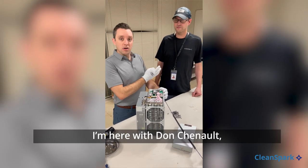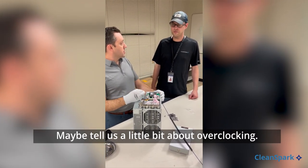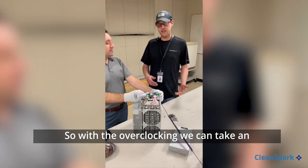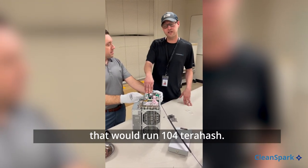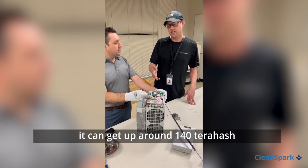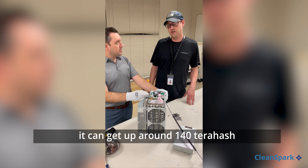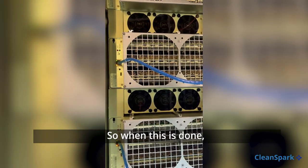The last step — the secret sauce — is we're going to put in software that's going to allow us to overclock. I'm here with John Chenot, our director of mining operations. With the overclocking, we can take an out-of-the-box factory unit like this that would run 104 terahash, add the software, tune the power and frequencies, and get it up around 140 terahash — more efficient than the stock unit.